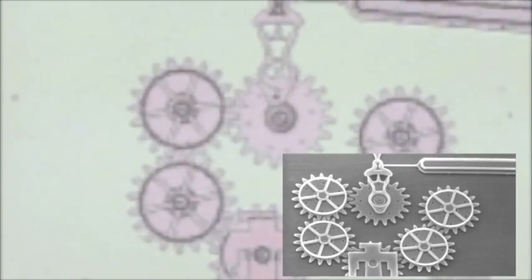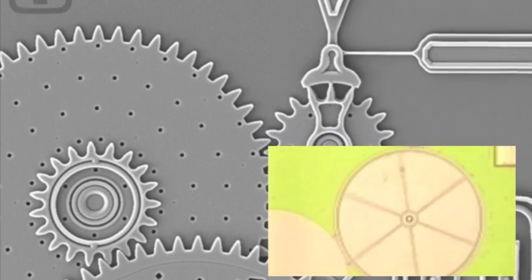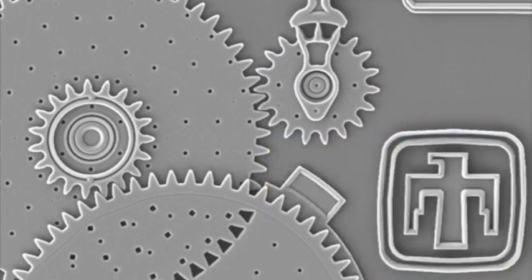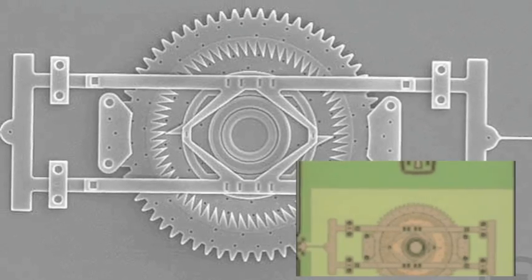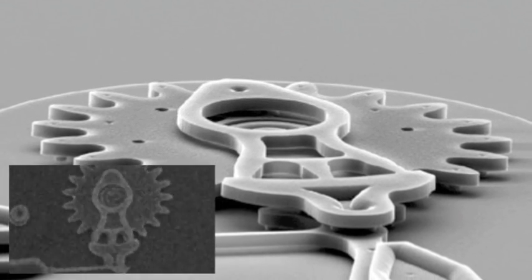By integrating micro-electronics and micro-mechanical systems together, we eliminate the inefficiencies involved in bridging separate systems. As the batch fabrication manufacturing process is streamlined, MEMS devices will become more inexpensive. Furthermore, the mechanical forces are spread out among numerous components, thus any deformity caused by prolonged use is minimal. Hence, micro-electrical-mechanical systems are more reliable than their larger counterparts.